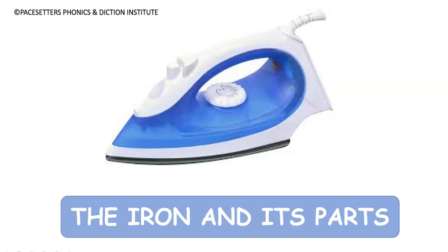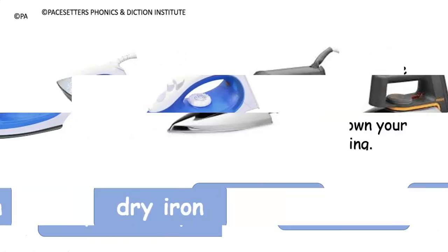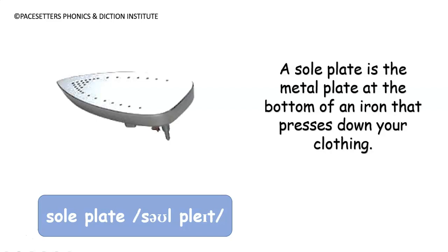Hello paysetters, in this lesson you'll be learning the iron and its parts. We have two types of iron: the steam iron and the dry iron. Number one: sole plate.